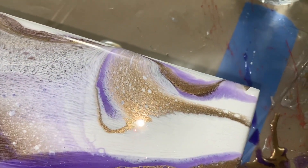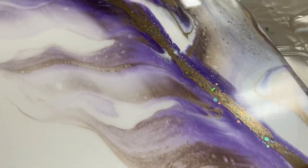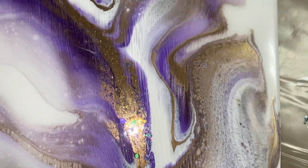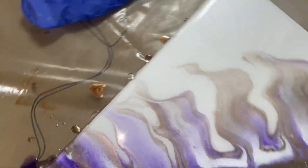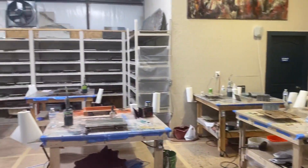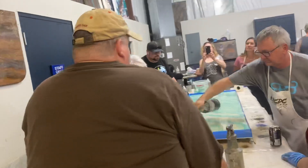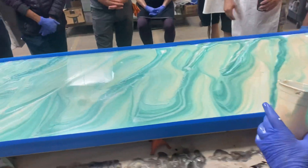We did that while we were here at Rhonda's class at RK3. Super fun swipe. This is what it looks like at Rhonda's pro class. Everyone's learning Dirty 4 right now. Let the tape sit a good hour minimum.